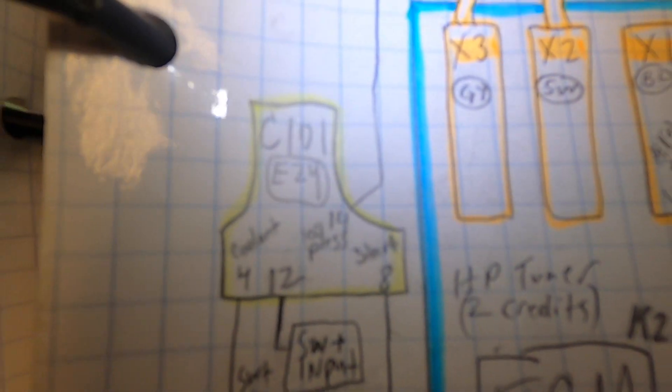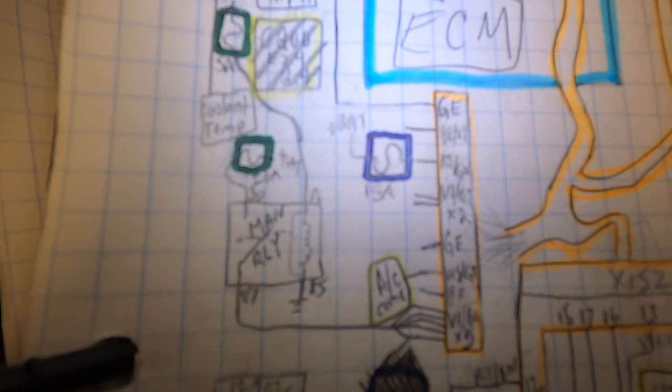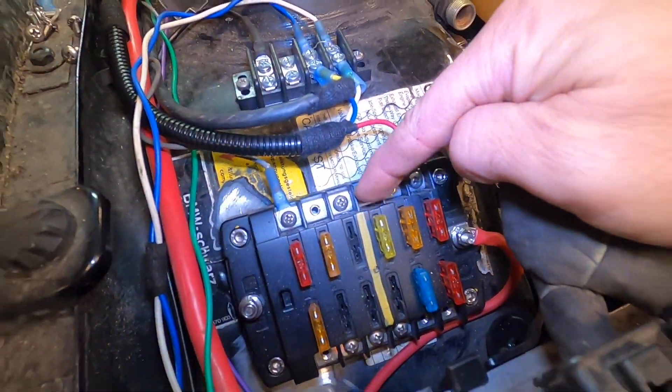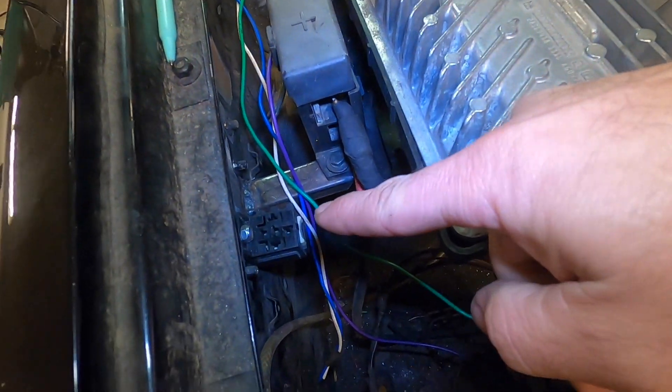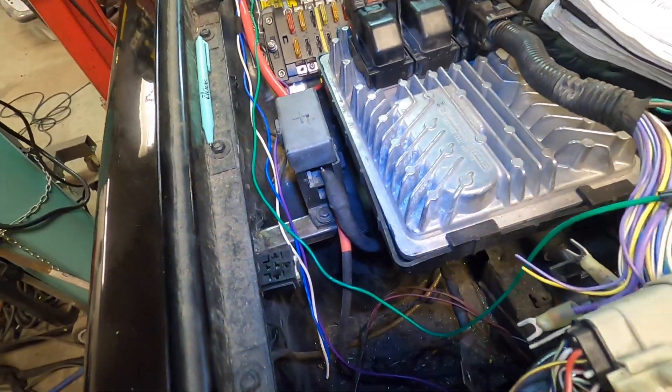The C101 has switched power going to power the relay on pin 86, and pin 85 is ground. The 20 amp fuse on the main relay needs to get wired and snaked around, then wired into pin 30 on the relay. Let's wire up that relay now.